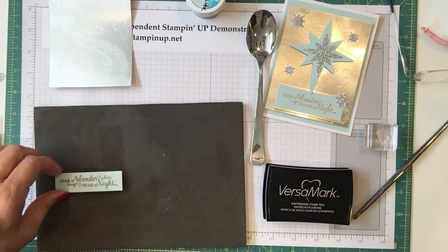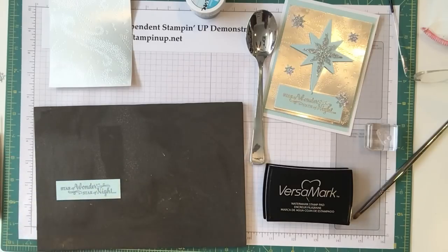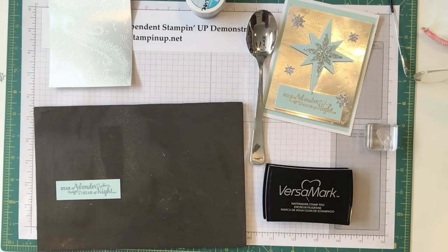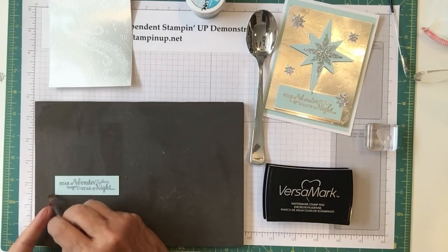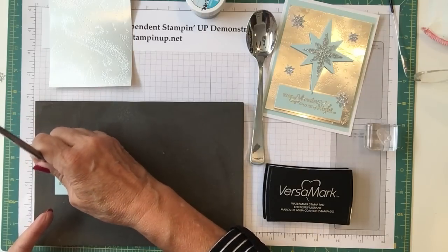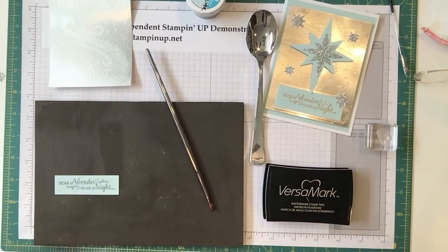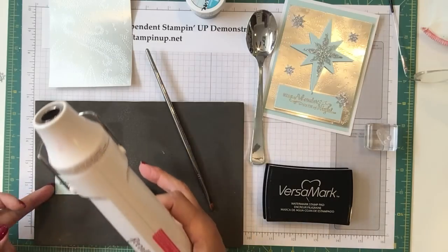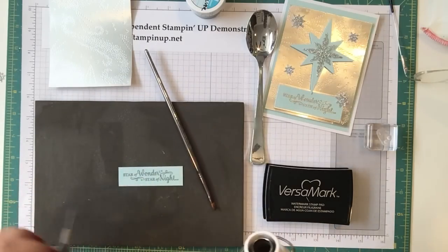I'm going to heat emboss this piece now. My paper piercer will help hold it in place. I'm brushing off a little bit of stray powder, making sure I'm positioned so you can see it on camera.